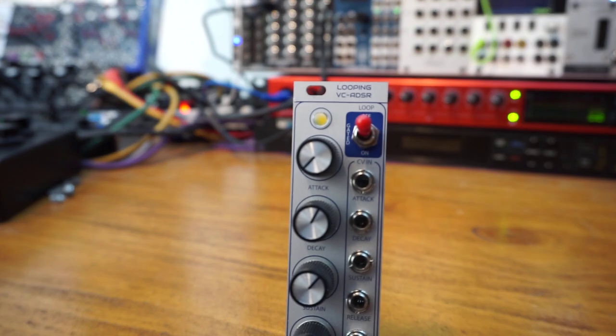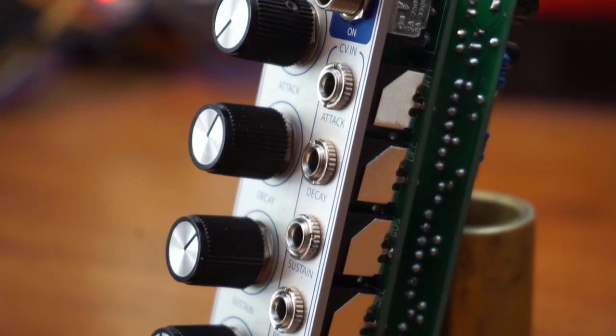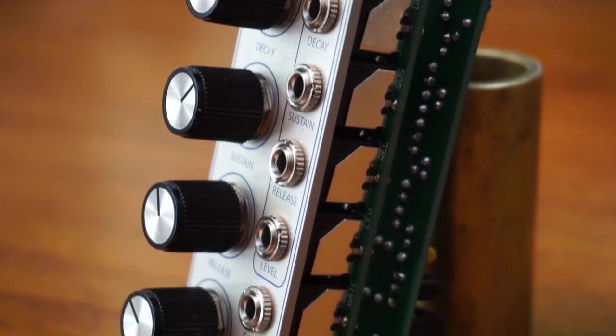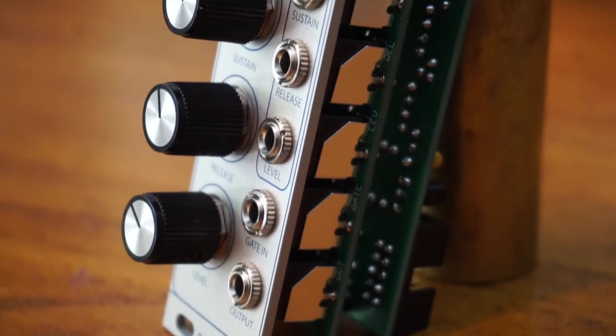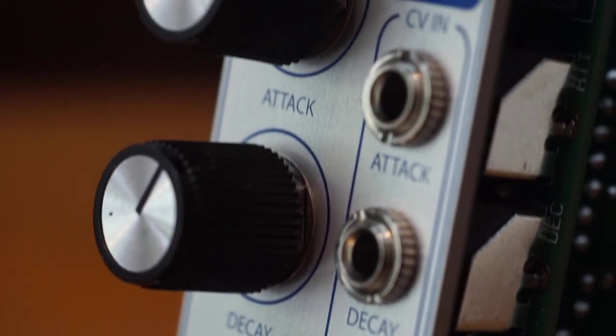This is a full-featured envelope generator based on the ElectroDruid EnvGen8 chip. It offers voltage control over attack, decay, sustain, and release, and level. There's a switch to select between normal operation, looping, and gated looping.